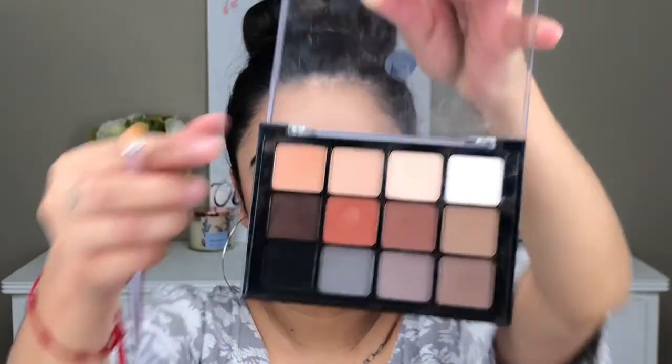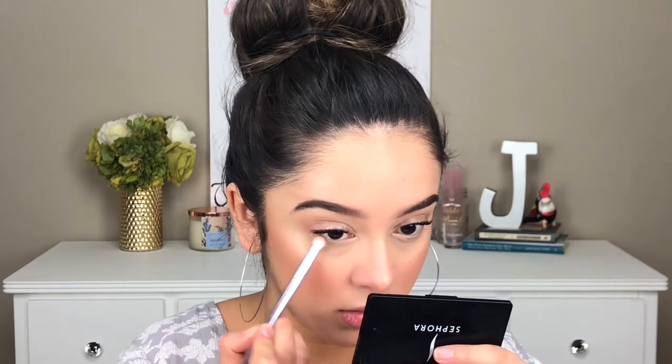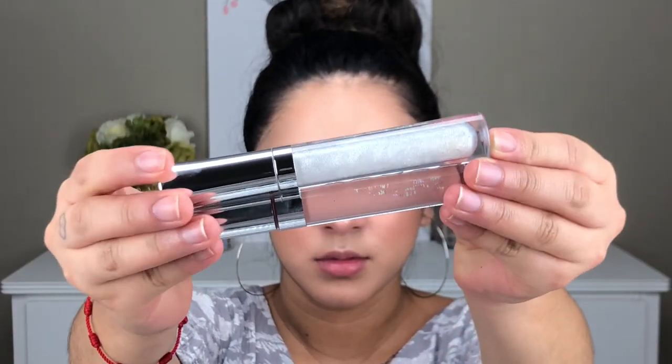Going back into the Viseart Palette with the same shade, I am placing this underneath my lash line. For today's lips, I'm using Buxom's Lip Gloss in Dominique and the ColourPop Lip Gloss in Fairy Floss, which is the same shade that I used for my lids.